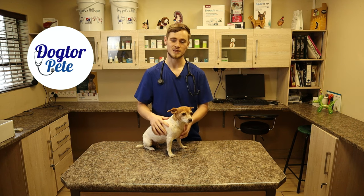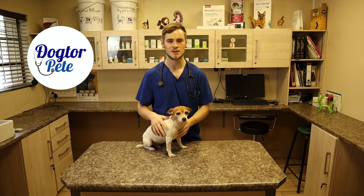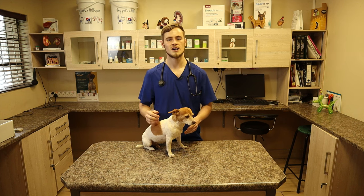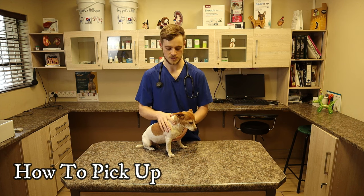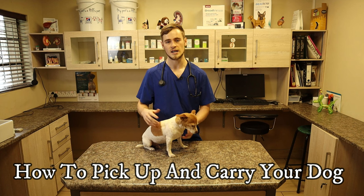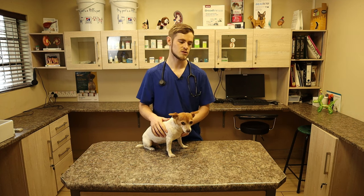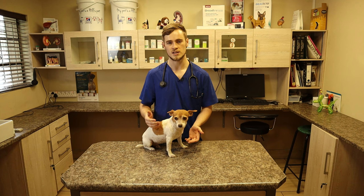Good morning, everyone. My name is Dr. Peter Avilias. This is Gracie, my patient. In today's video, it's going to be quite a simple one. I'm just going to demonstrate how to pick up a dog, both a small dog and a large breed dog, just so you can know how to do this correctly, because when done incorrectly, you may injure the dog.